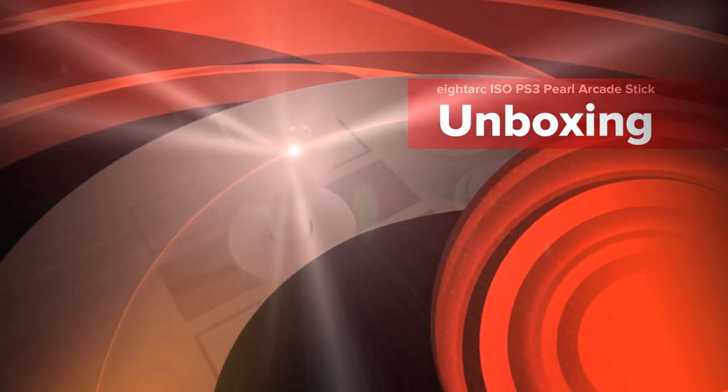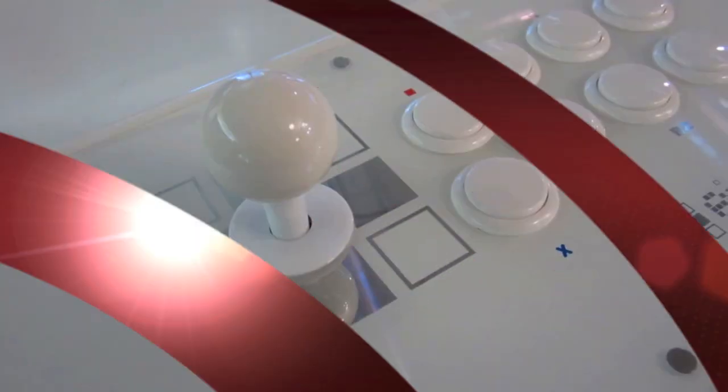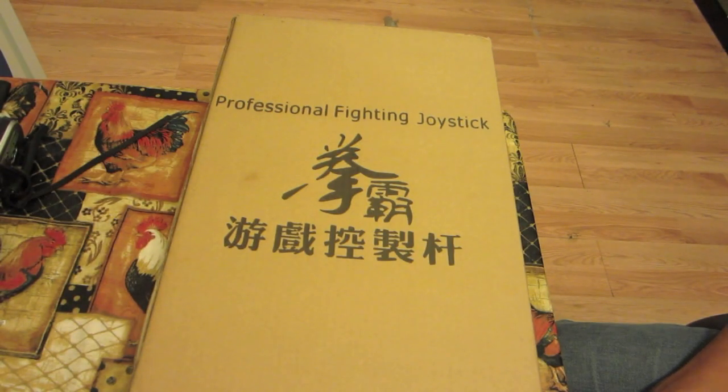Once again guys, this is the EVO 421 coming at you with an unboxing of the PS3 Pearl ISO stick by ADARC.